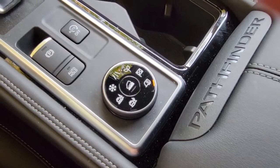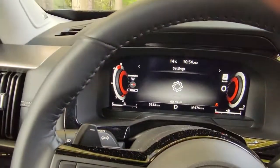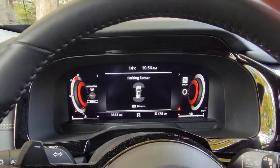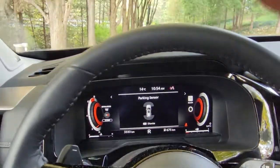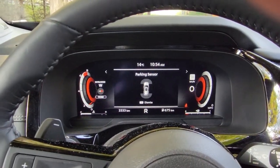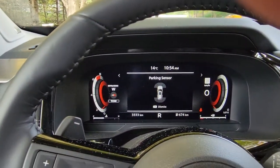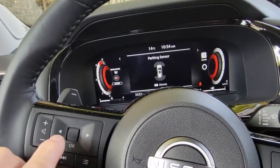So I hook a trailer up to the back, put it in tow mode — you can see the tow indicator — and then I go in reverse. The car lurches to a standstill. In tow mode, the emergency sensor goes off and lurches the car to a stop.